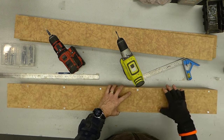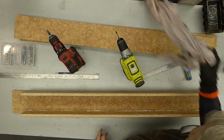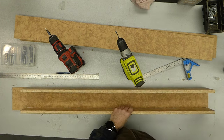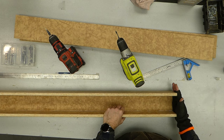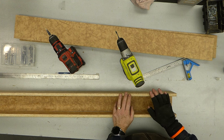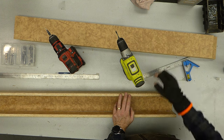Screwed together. I'll go cut an end piece, we'll screw that on, then we'll make the leg. The leg is just going to be a T out of two of these pieces.